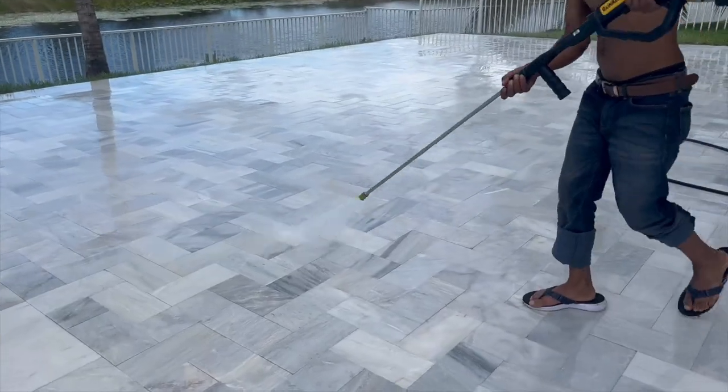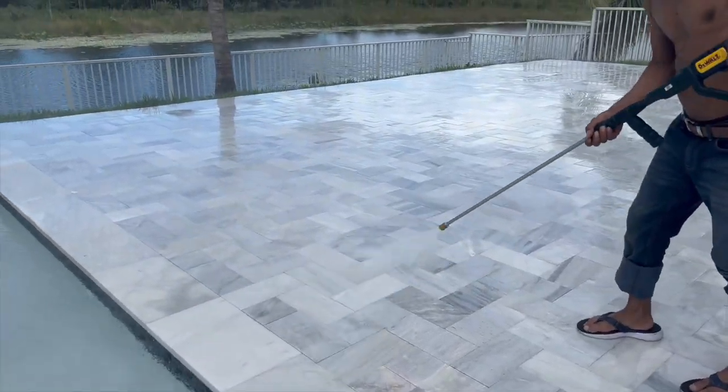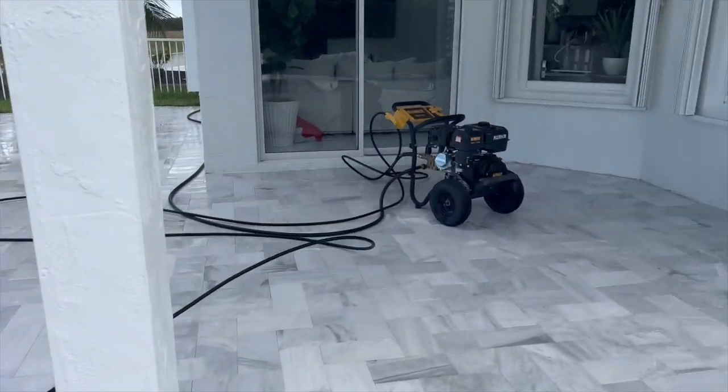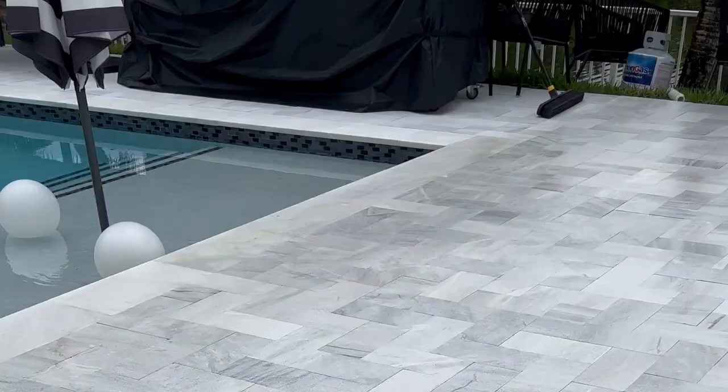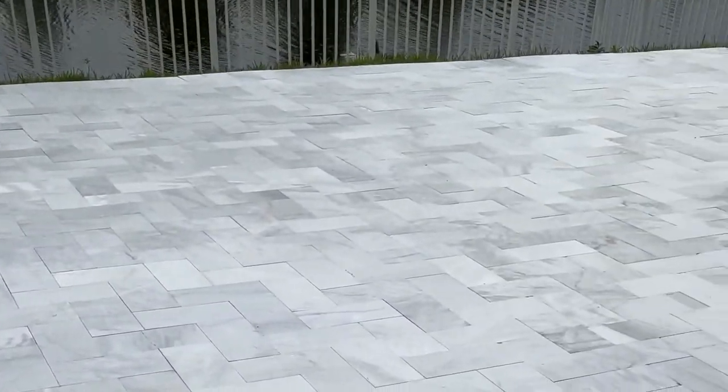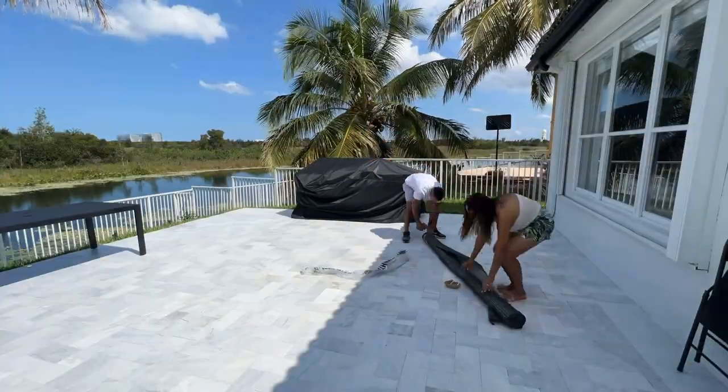First, they power washed the backyard — that's my brother-in-law and Jonathan doing it together. I just don't have a lot of footage of that. Then they waited a whole day for it to dry, and went ahead and sealed the pavers the next day.